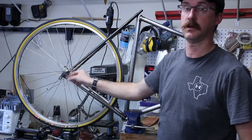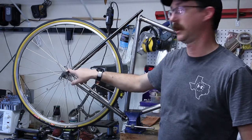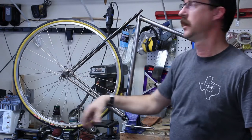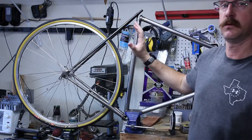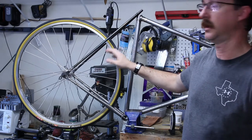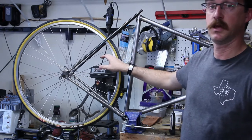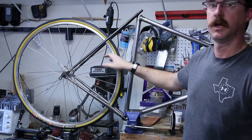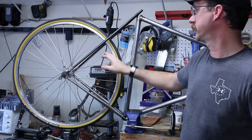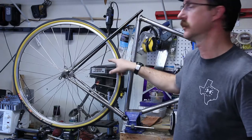These are articulated dropouts, so this piece right here can actually pop right off and the whole seatstays will come off. I've got my rear wheel fitted up. These are the ones I'm going to be running — they are from Handsome Cycles, I believe they're in Minnesota. The link will be down in the description.